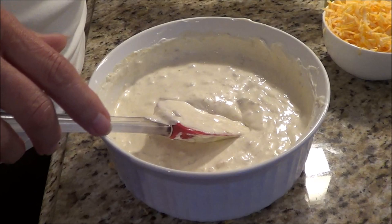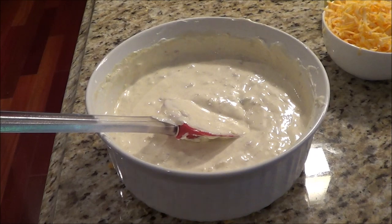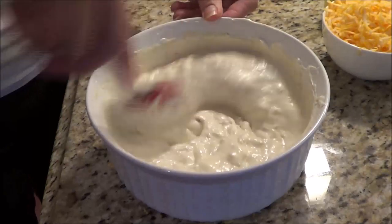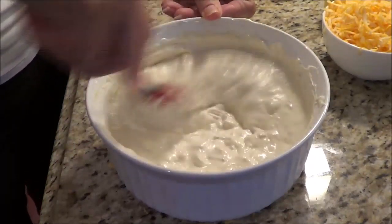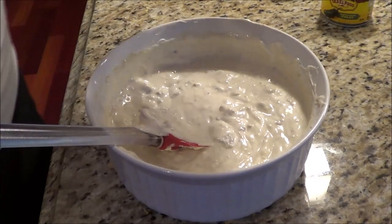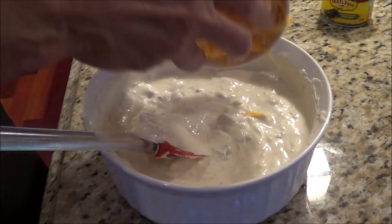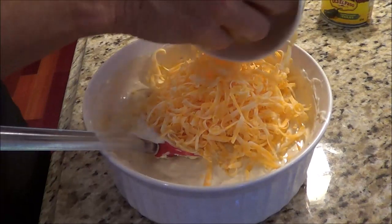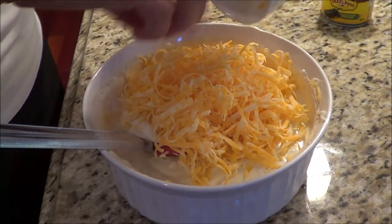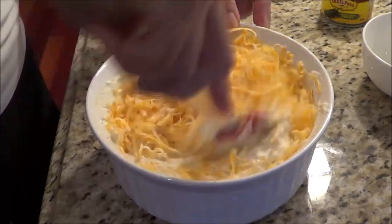And the last couple of things — a quarter teaspoon of Himalayan salt. Mix that in. And then I've got four ounces of Colby Jack cheese, but if you have cheddar cheese, use that. So we're going to take all of that and mix it all together into the sauce.